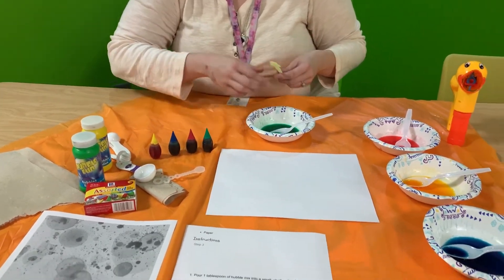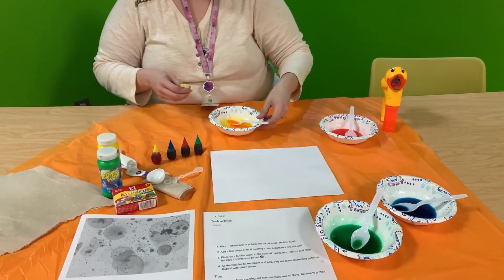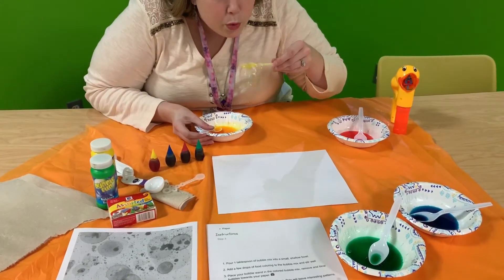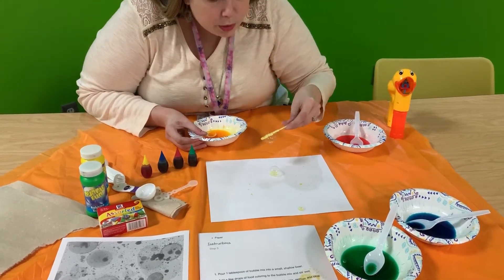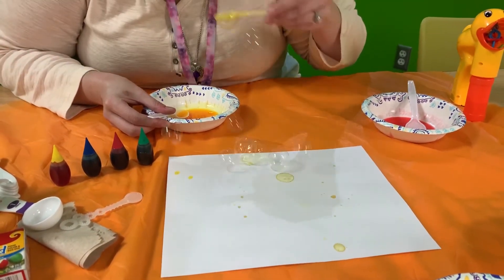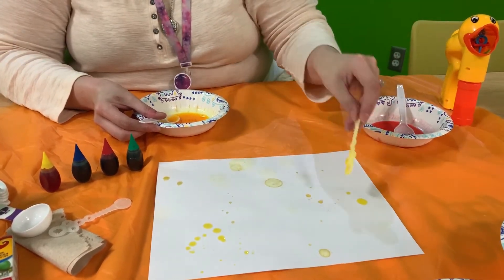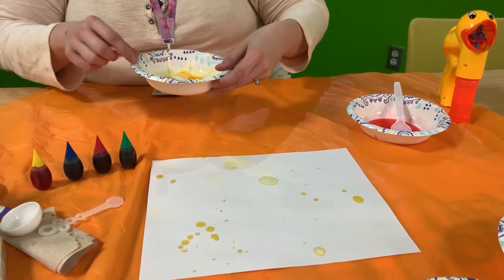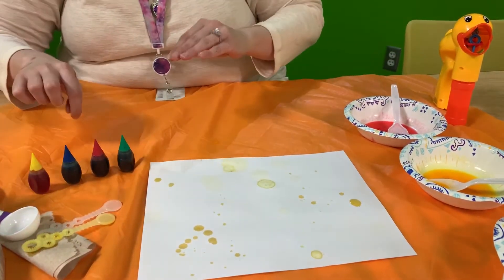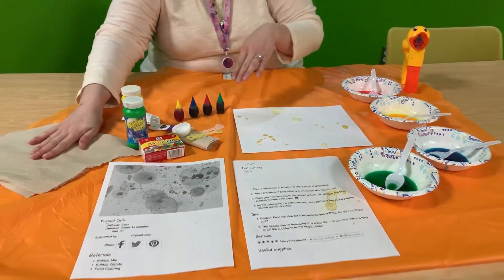I'm going to start with yellow since we're having a sunshiny day today. And like I said, this is a very messy craft. I can see that choosing three drops of food coloring is going to be a perfect choice. I always, before I start any messy craft, have napkins ready — especially for this craft, that's going to be crucial.